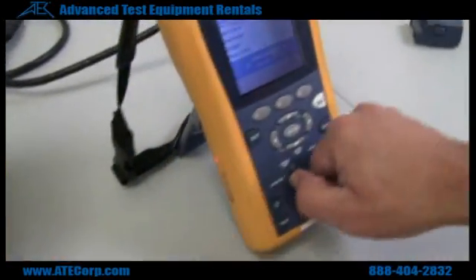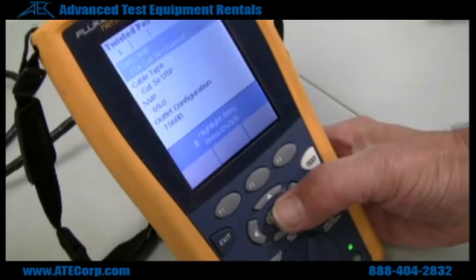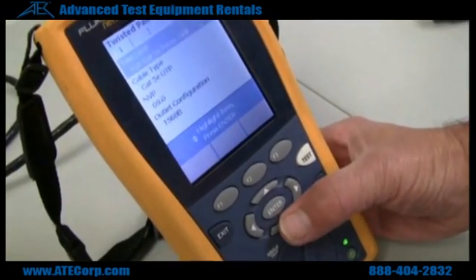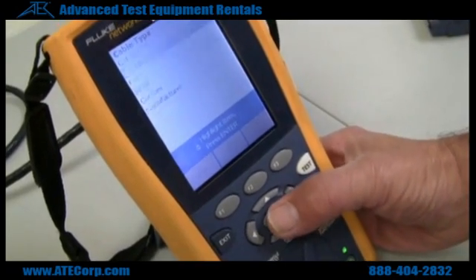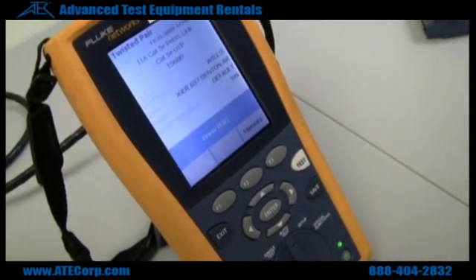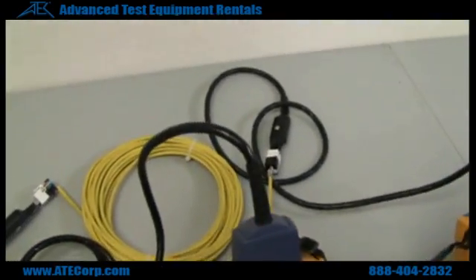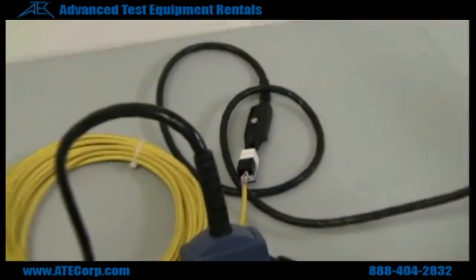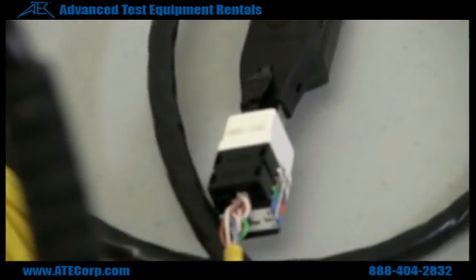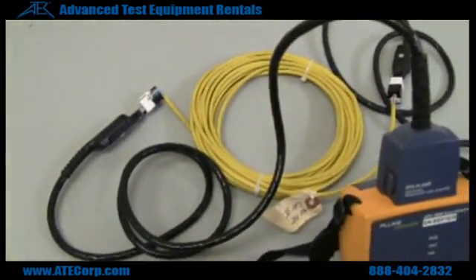Next I'll set it up for doing CAT5e permalink. Go back to the setup, go to CAT5e permalink — you're already on CAT5. These are the permalink adapters. On the ends of them are what are called PM06s. They clip into the jack part of the cable — for instance, the cable box itself — and they will test the wiring through that.